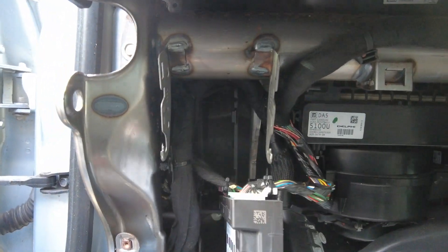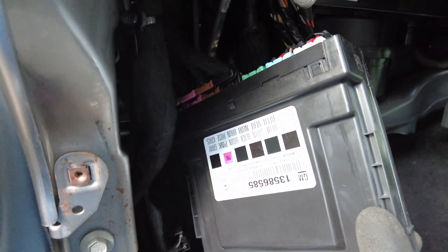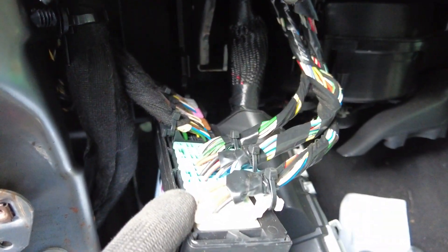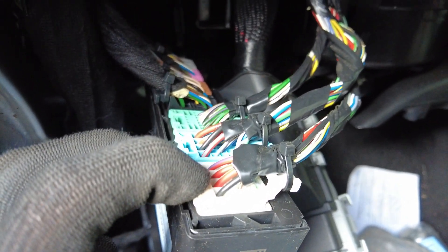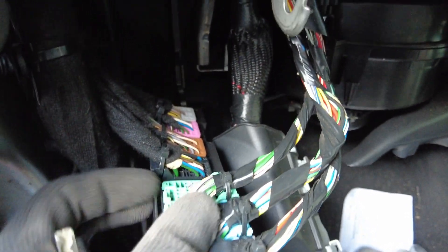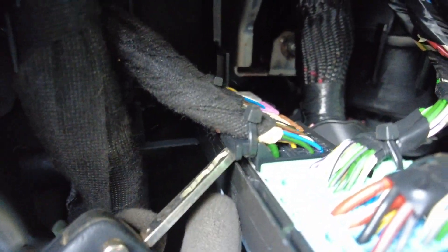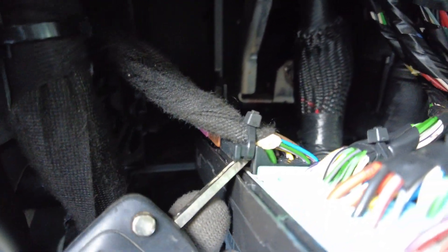That's it — this is the BCM module for the Vauxhall Insignia or Opel Insignia. To unmount this one, you need to push this plastic thing. There are four connectors for the first three sockets. For the next four sockets, you need to push this place using some tools — push and up.